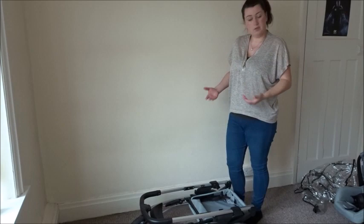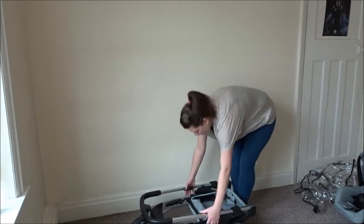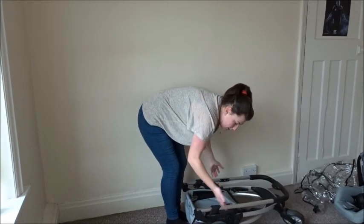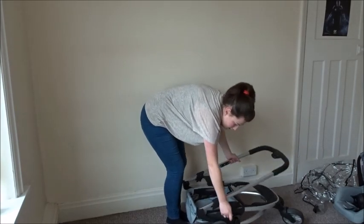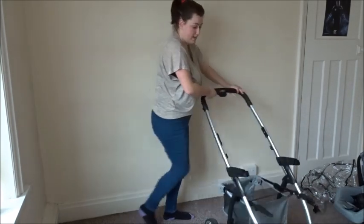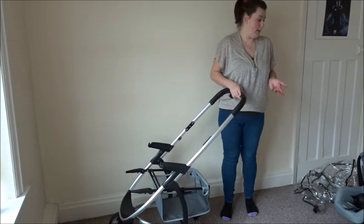To get the frame back up when you take it out of the car, there's a little lever on the side that's clicked to keep it folded. You just pull out the lever and it pulls back up until you hear it click, and you're ready to go. It's really light and really simple to use.